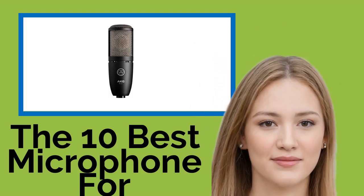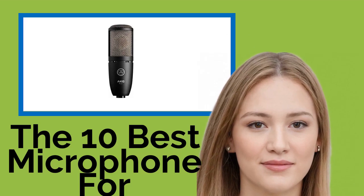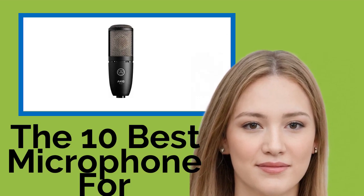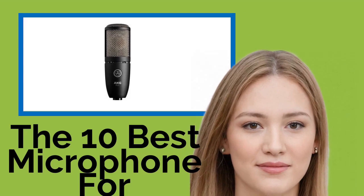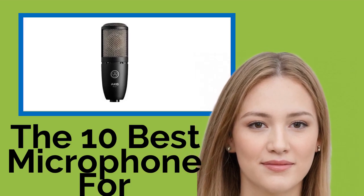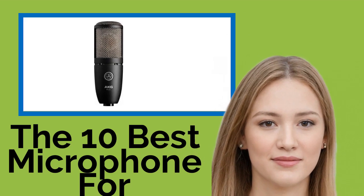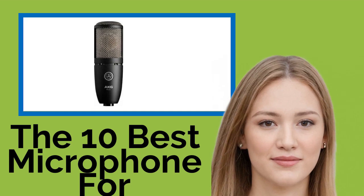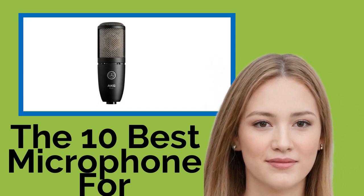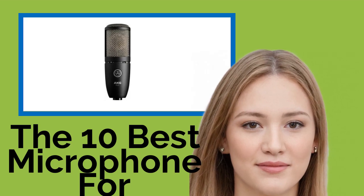The 10 best microphones for streaming. Whether you're going live on YouTube or casting your real-time gaming activity to the web, the microphones for streaming on our list will provide you with a higher quality of sound than any built-in mics you might have on your devices. There is a wide variety of models available suitable for amateurs and pros, and we've ranked them here by their audio fidelity, durability, and versatility.